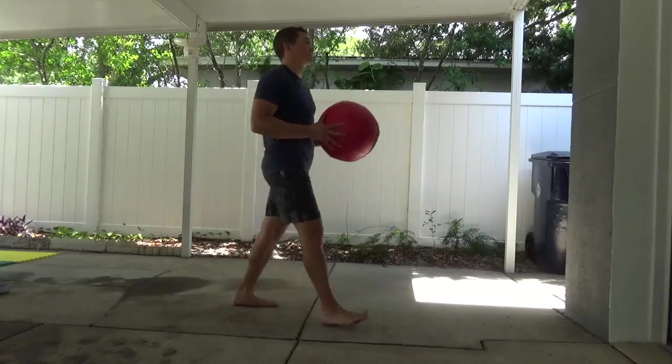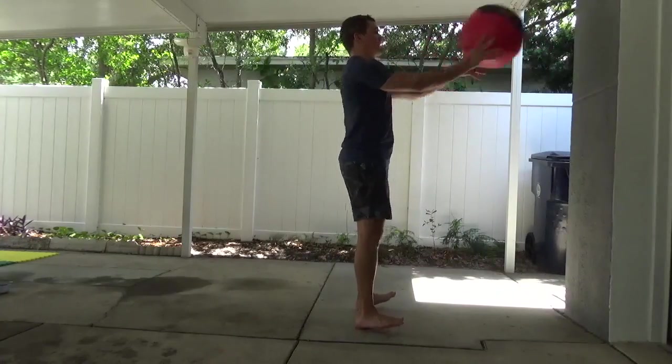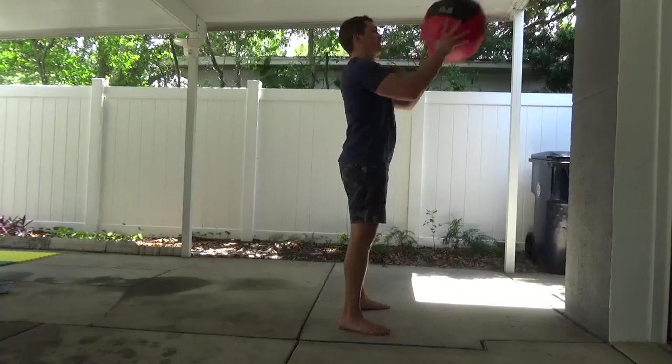This last one is a little more coordination, and we want to quickly pass it off the wall — maybe trying to get as many as we can in a period of time.